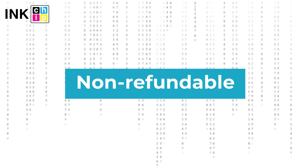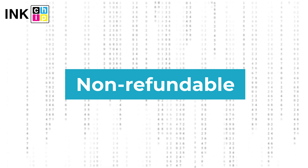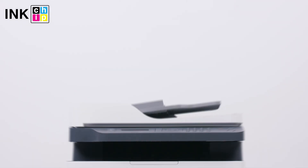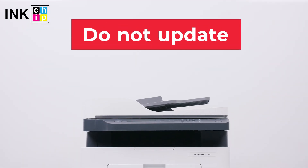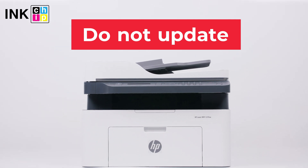Note: InkChipFix Reset Firmware is non-refundable. It is generated for only one printer and cannot be used on other printers. Please note you should not update the printer's firmware — otherwise it will reset to default settings, and you will need to recover the chipless firmware.